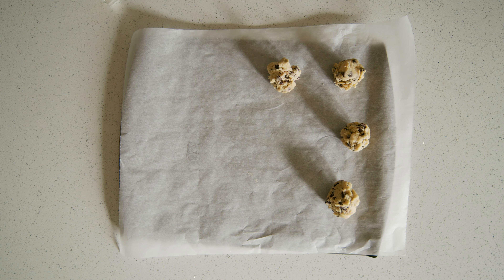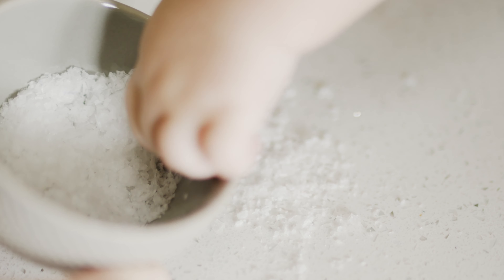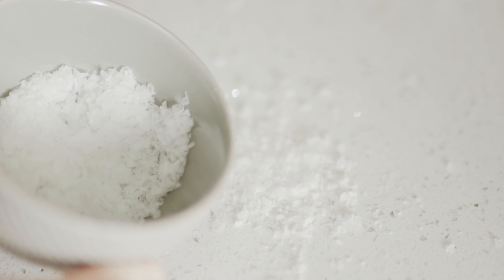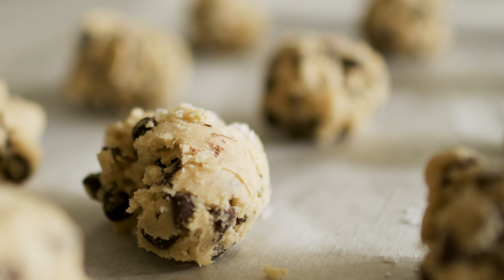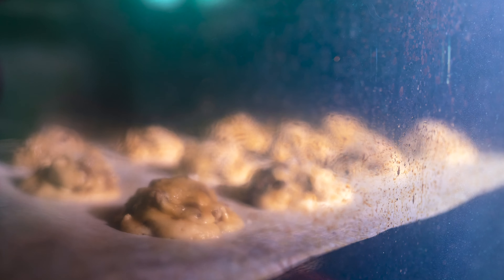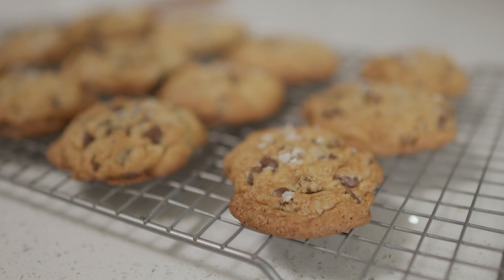Let's fill that baby up. Now just grab a firm pinch of that finishing salt and toss it delicately onto our little cookie dough balls. Once your balls are good and salty, throw them in the oven at 350 for 18 to 20 minutes, then pull them out and throw them onto a baking rack to cool.